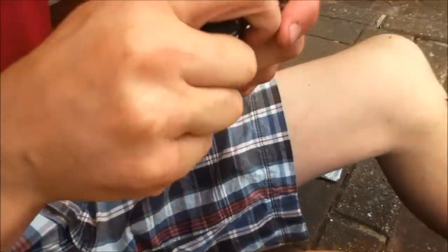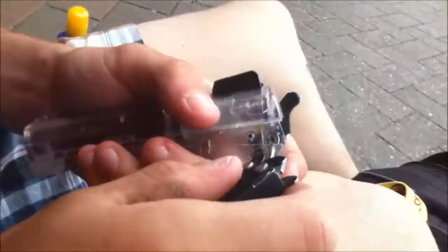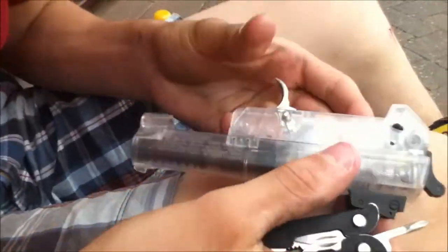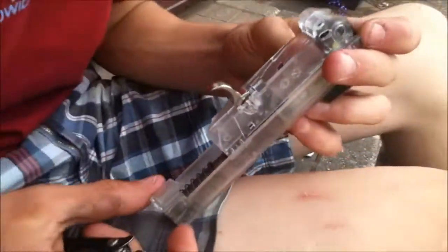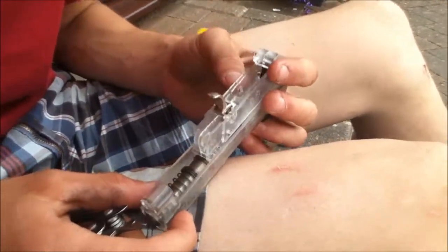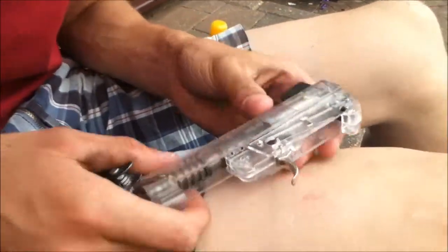Push in, turn. No, it's not going to work. So now we're going to have to try and... I've got some blue tack and all sorts of stuff.